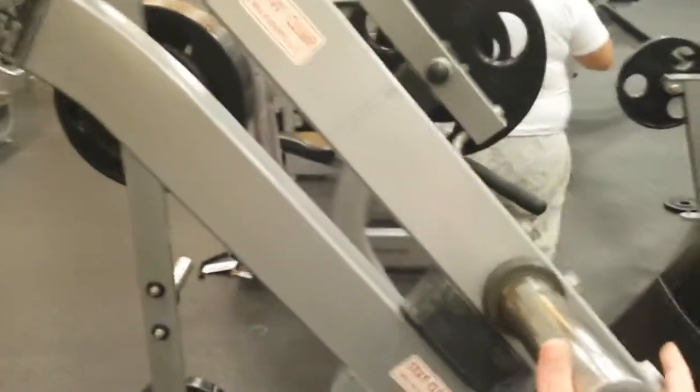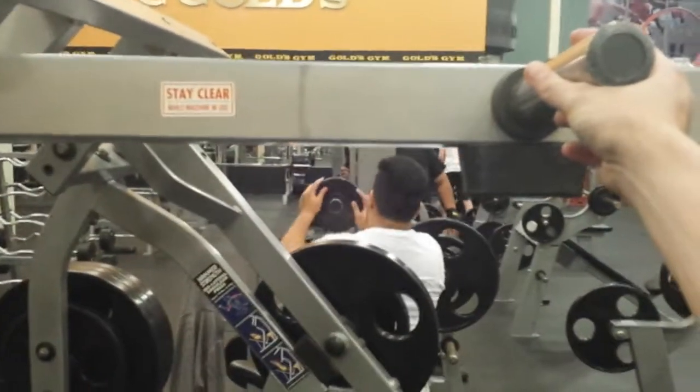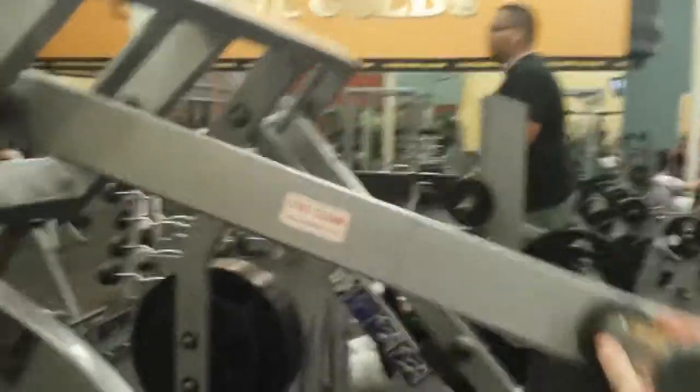Now, as this swings out — as I lift this weight — bam, now that it's horizontal, gravity's pull is 90 degrees to the lever. That means it's maximizing the length of the moment arm, and this distance now is something more like about two feet, so let's say about 24 inches.